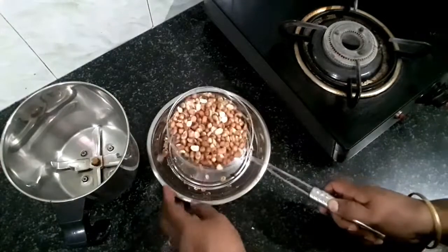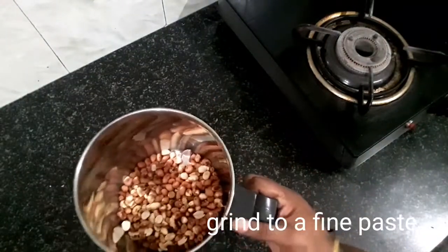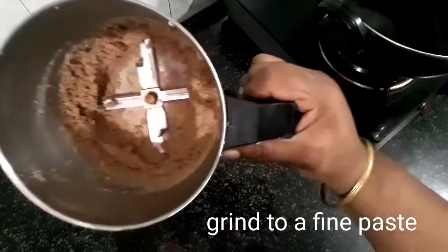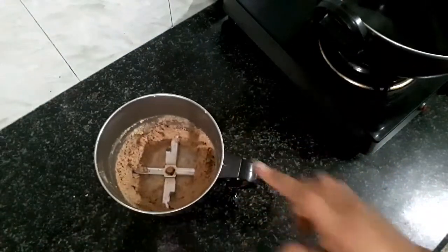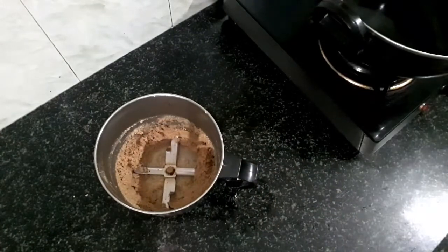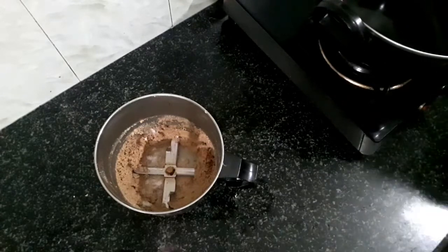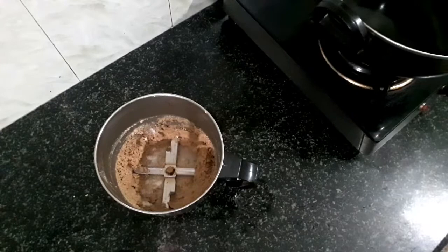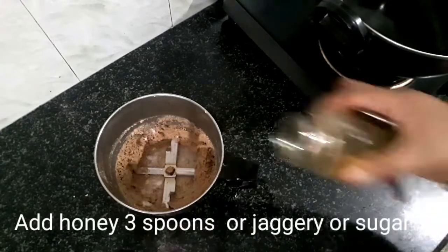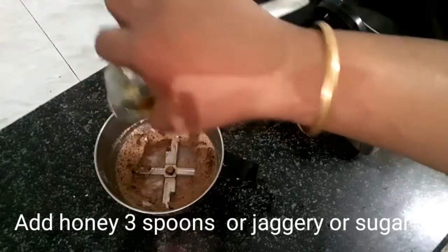Here I am going to use honey. Here I am going to use one super preservative.